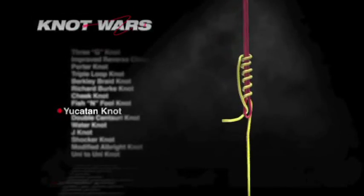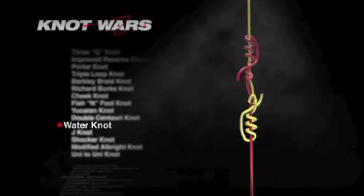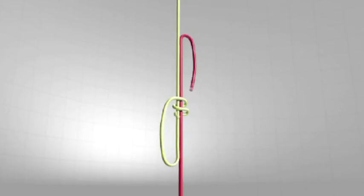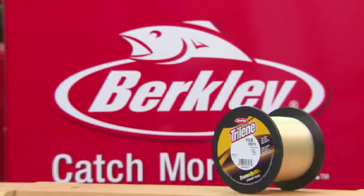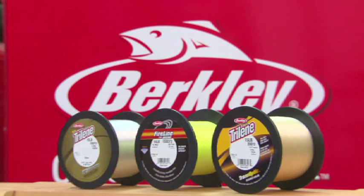Today marks the start of a new Knot Wars competition in the leader-to-line category. Over the next several weeks we're going to tie and test six proven knots for attaching leader material to super braid. The knot that comes out on top will then face its toughest challenge — a battle against a uni-to-uni knot, winner of this competition two years ago. Today's challenge will be conducted with 15 pound Berkley Triline Transoptic Monofilament, 14 pound Berkley Fireline in Flame Green, and Triline 100% Fluorocarbon in 15 pound test.